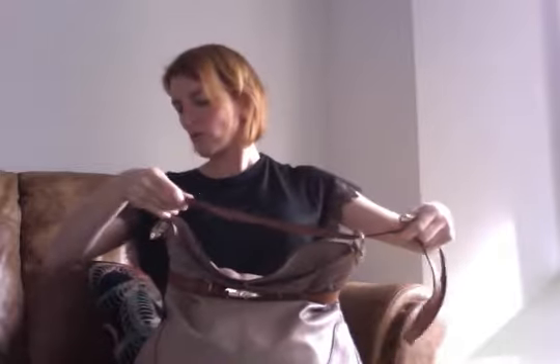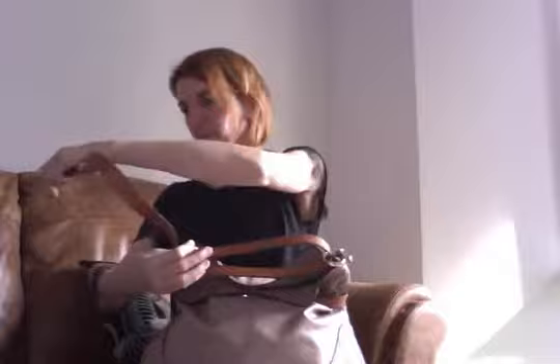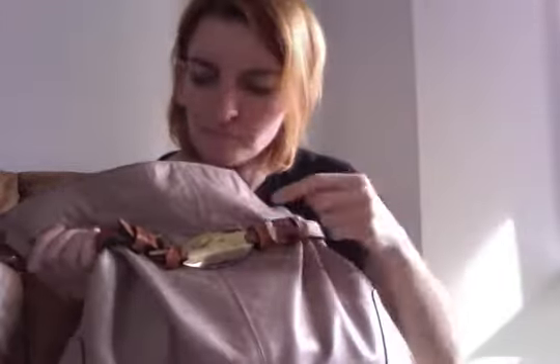Let's double up the strap again — just making sure we don't twist it because it's nicer if it lies flat. There we go. Really rather nice.